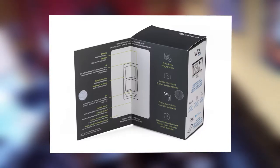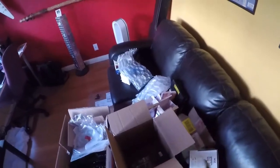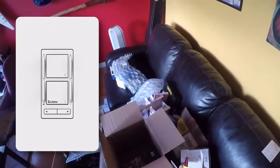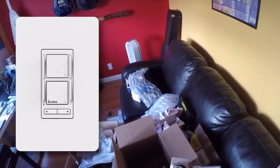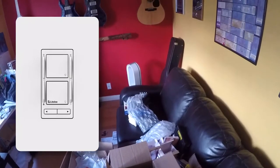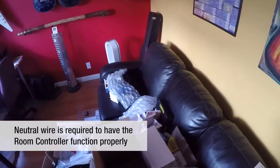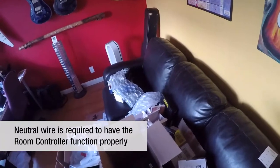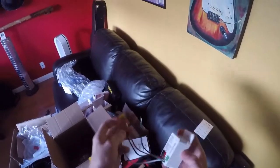Here it is - great packaging, really well done. Out of the box, here's the room controller. It's Decora styled, single gang device. We're going to need our neutral, our hot, our load, and a ground. Pretty straightforward. It's very important to have that neutral - just as the last video described - as a key piece of maintaining that connection and giving us the best control. This here allows us to do the same with the room controller.